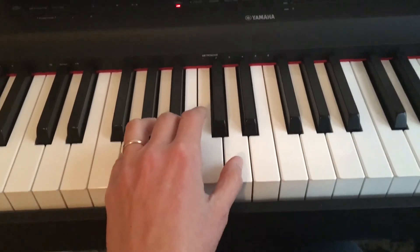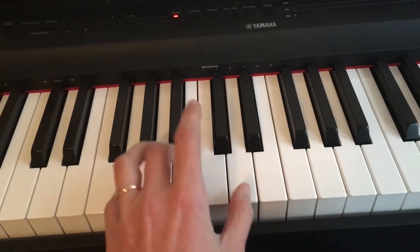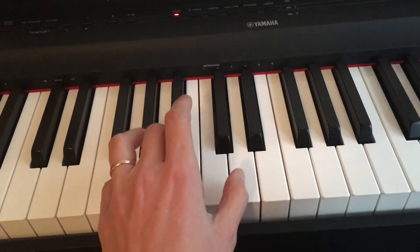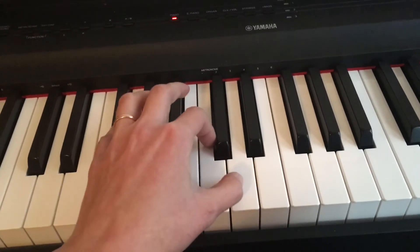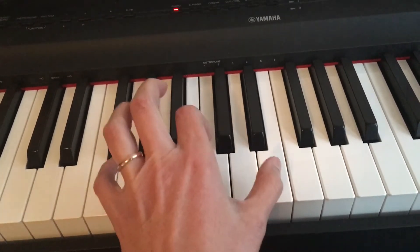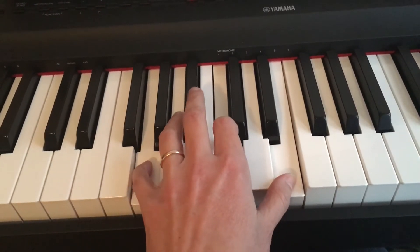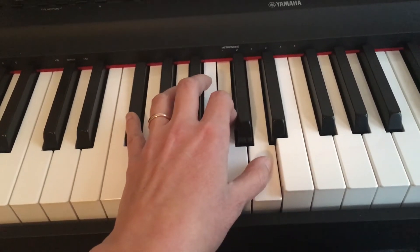So let's start from the very beginning. We have G, then the repeat sign from the beginning. 2, 3, 4 — switch, switch. 5-7, 5-7. The second line starts with the 4. You can see I'm holding it longer. 2, 3, 4. 1, 2, 3, 4 — hold. Then the third line.